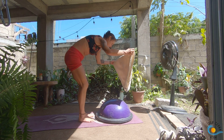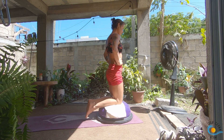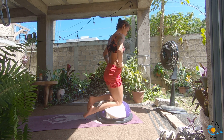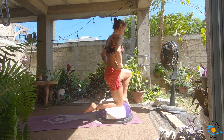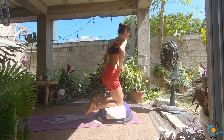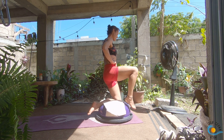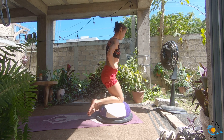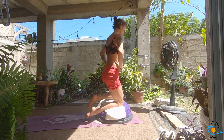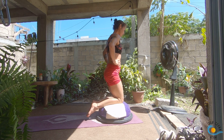Stay on the BOSU ball — I just need to give myself some more padding because of these little spiky bits. Ground down through your right shin; you might want your right toes tucked onto the floor behind you. See if you can lift your left leg off and tap your left foot to the front of the BOSU — like a little half-kneeling position — then bring it back underneath your hip. Switch sides: ground through your left shin, see if you can tap the right foot to the front of the BOSU, then bring it back. Three more on each side.